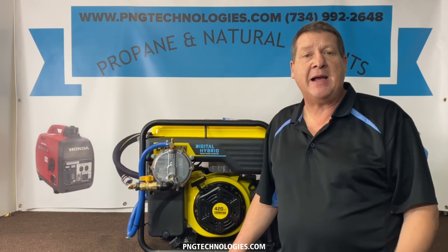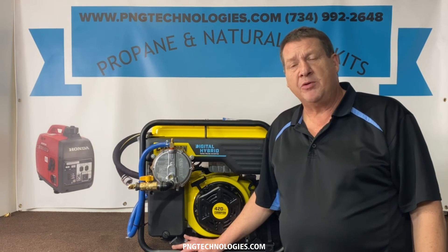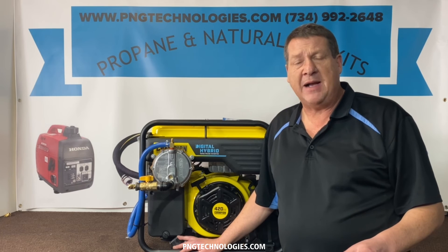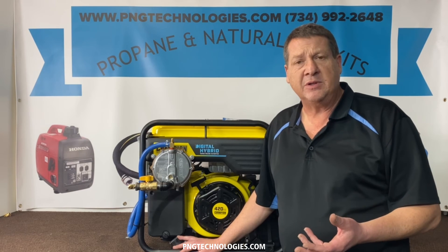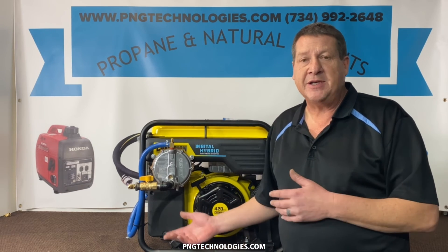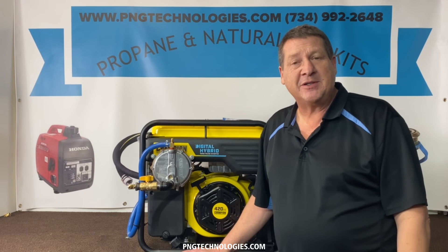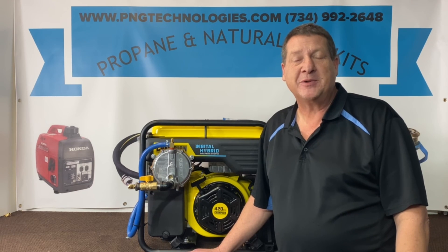Again, this is the Champion Digital Hybrid — the open frame inverter, 7000 running watt, 8750 starting watt. We showed you both the propane and natural gas setups. This is going to be a custom kit for you — not a throw-in-a-box kit — so everything will be preset for you. There's a reason why you're converting to an alternative fuel: number one is dependability. Propane will last forever, and with natural gas you have an endless supply. In emergency situations, they'll start for you, unlike gasoline which will go bad after a while. If you're interested in purchasing this kit, visit pngtechnologies.com or call 734-992-2648. Thank you for watching this video — I hope it helps.